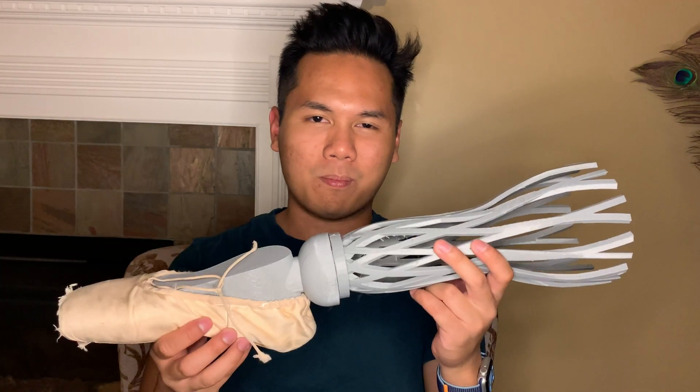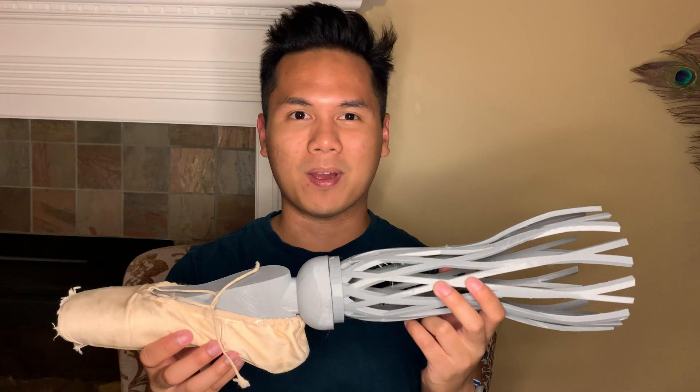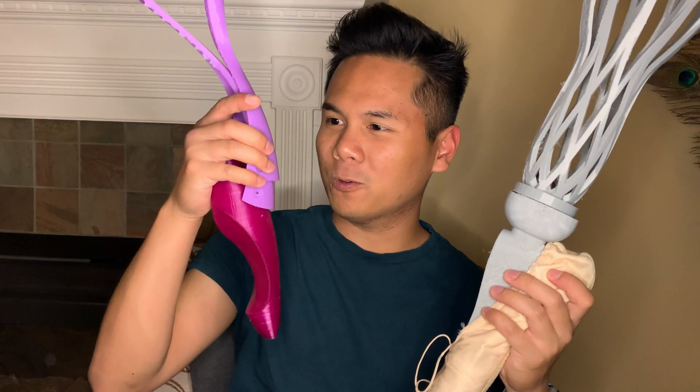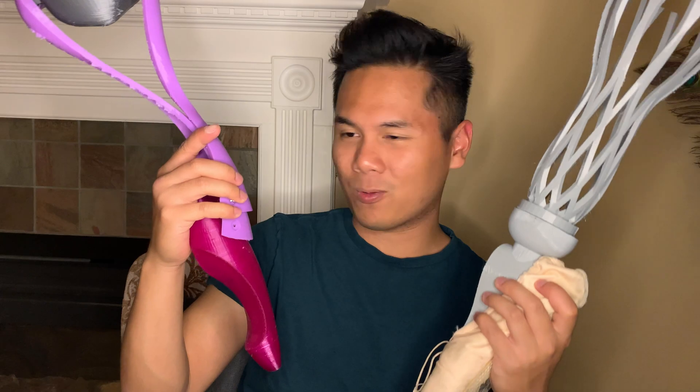Hello everyone, Nikolai here. You probably saw that prosthetic leg that was able to withstand the amputee's weight — I can show it to you right now. This is the prosthetic point shoe, and this is probably the largest print I've ever made in my life. This prosthetic point shoe was inspired by this aesthetically cool-looking design made by Jaehyun. This blew my mind quite a lot.